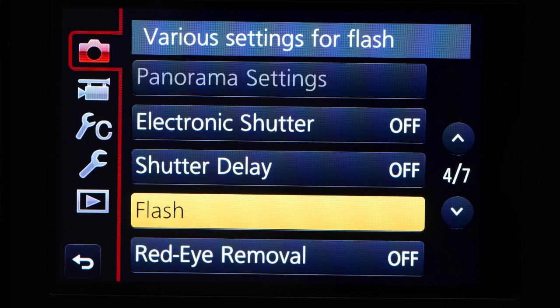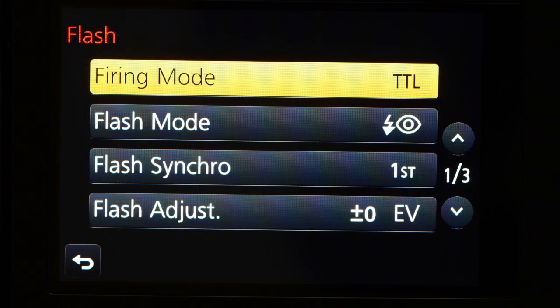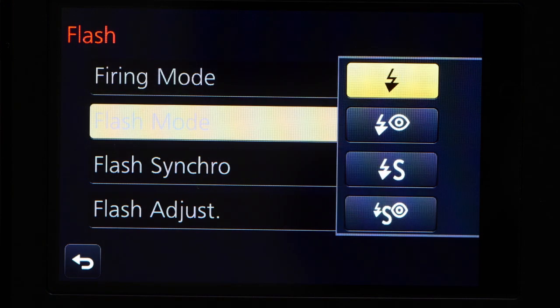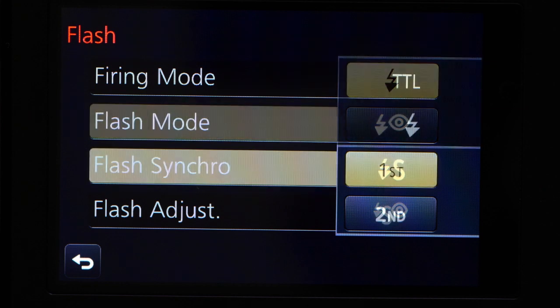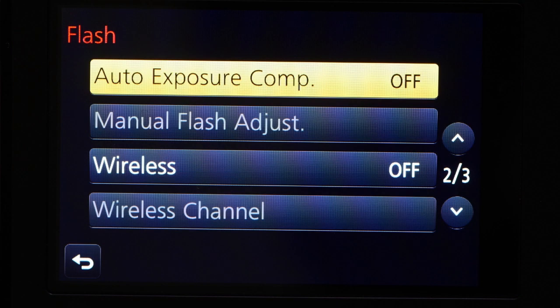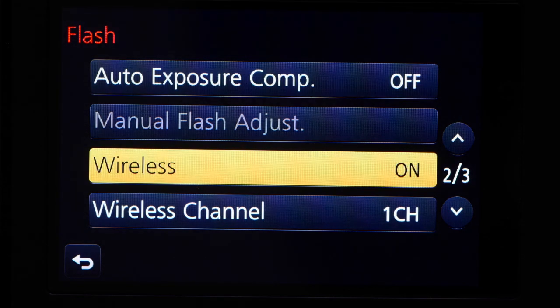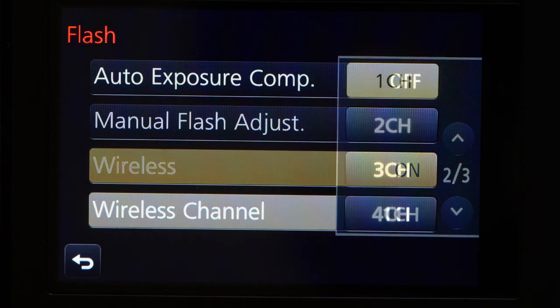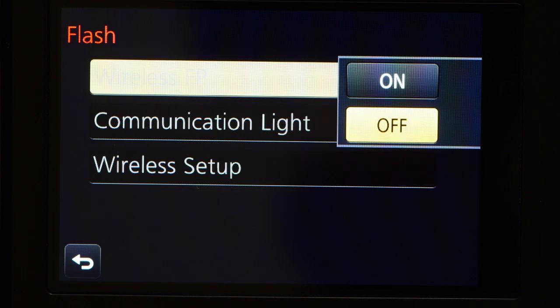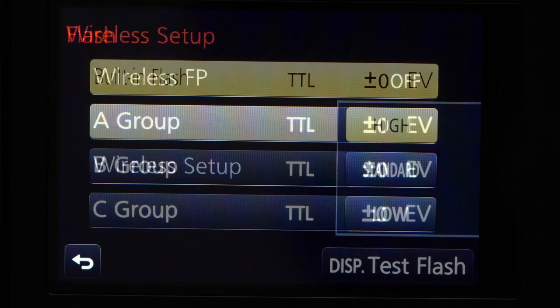Let's look at the flash menu — three pages of it on a Panasonic GX7, essentially the same as the menu on any other M43 camera. First, firing mode: set to TTL. Flash mode: set to the simplest option — in most cases this forces the flash to fire regardless of ambient light. Flash synchro: first. Flash adjust: leave alone. Auto exposure comp: leave alone. Manual flash adjust: leave alone. Wireless: set that to ON. Set the wireless channel to channel 1. Wireless FP: off. Communication light: keep that to standard. Wireless setup: leave alone.